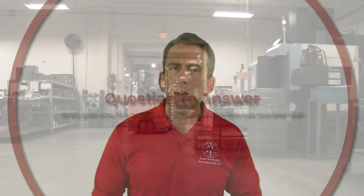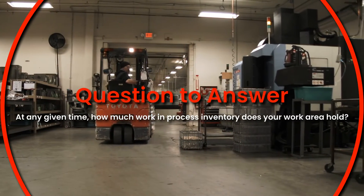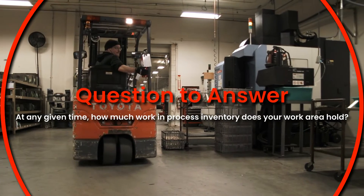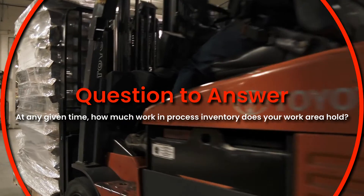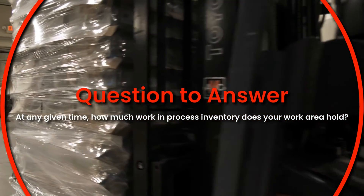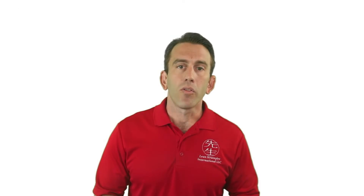With this in mind, we'd like to challenge you on this aspect of standard work by answering the following question in the comments section, upcoming assignments section, or on a piece of paper. At any given time, how much work-in-process inventory does your work area hold? We look forward to opening up this discussion with you all. And remember, this is just the surface of SWIP.